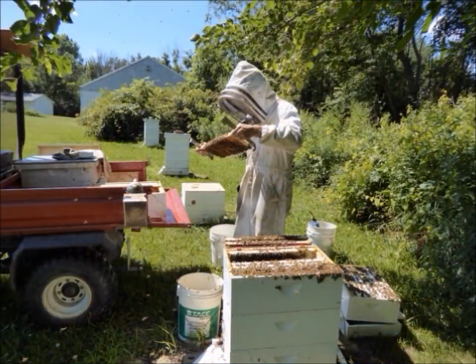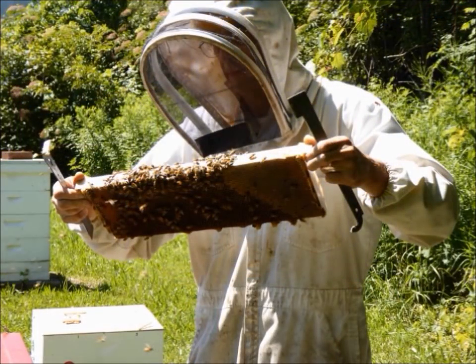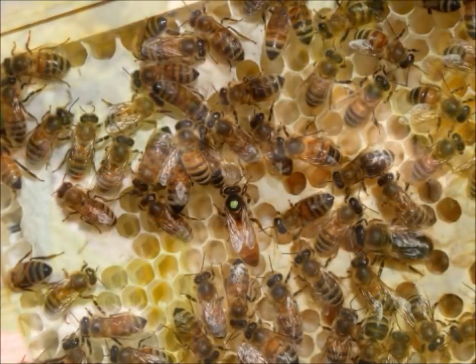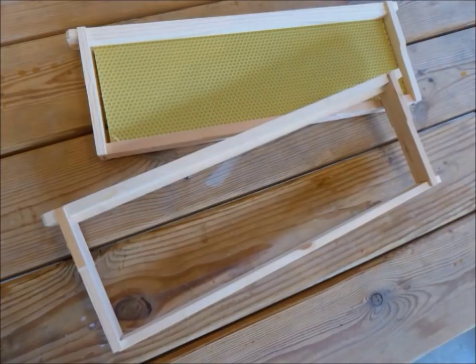In addition, the movable frames allow beekeepers to inspect the conditions inside a hive, deal with disease and other management challenges, and reuse the valuable comb by putting extracted frames back into the hive. Quite an achievement for such a simple device as the frame.